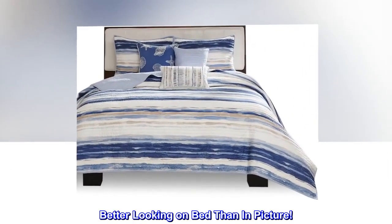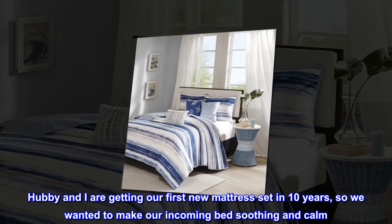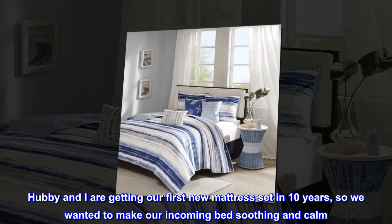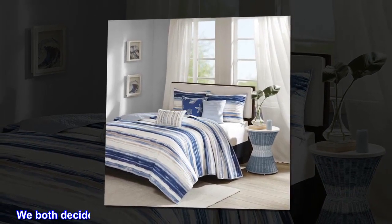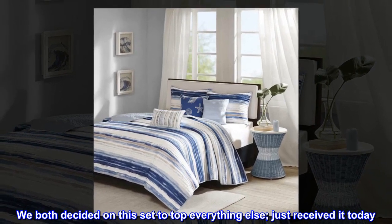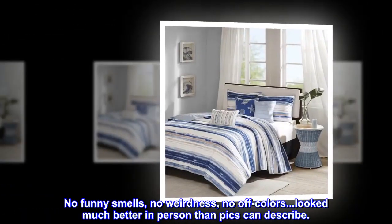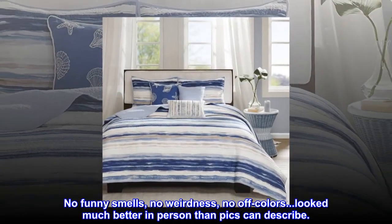Top review from the United States — 'Better looking on bed than in picture.' Hubby and I are getting our first new mattress set in 10 years, so we wanted to make our incoming bed soothing and calm. We both decided on this set. Just received it today — no funny smells, no weirdness, no off colors. Looked much better in person than pictures can describe.